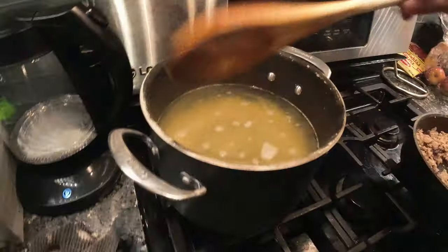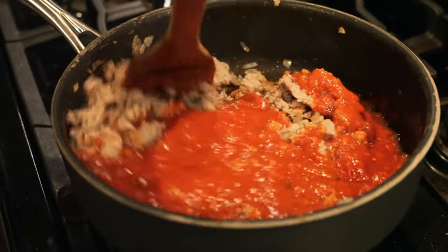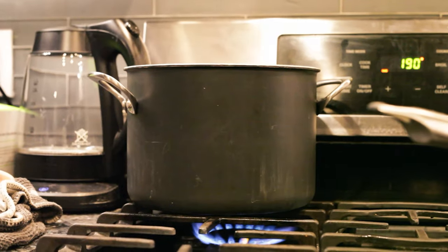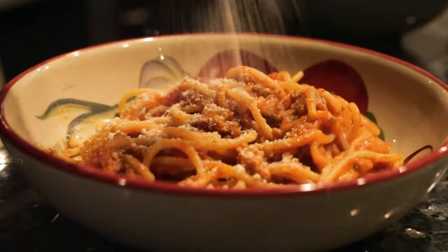Hey guys, just downstairs getting ready to edit some stuff, but I smell some food upstairs and I want to check it out. Baby, what are you making? Spaghetti. Mmm. Well, this looks freaking delicious. I'm going to eat and then we're going to get downstairs and start editing the vlog.